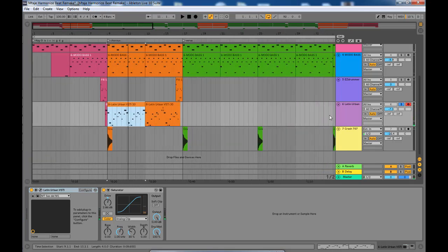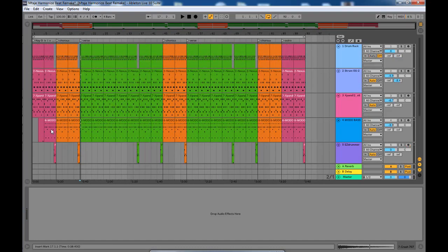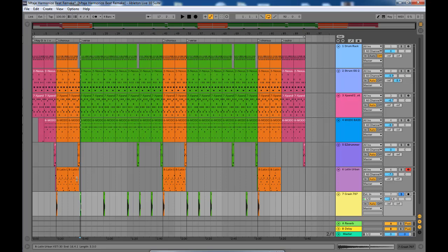There's also another track where the crash plays. Those are the instrumentations that make up this track. There's a lot of redundancy — almost everything in the intro also plays in the other parts of the song. The only parts that sound a little different are the choruses, and that's where the saxophone comes in. Let me play a bit of the song so you can have a feel of how it sounds.